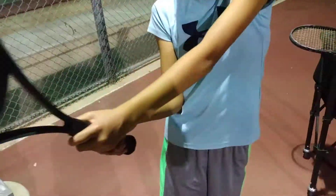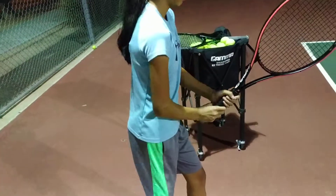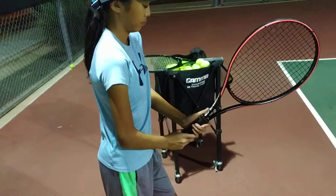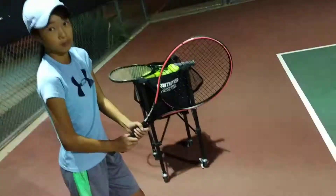Also, from ready position to the initial backswing, we want her to take the racket back with the unit turn of her body. We want her body to make the racket go back, and we want to make sure she takes it back low and does not pop it up.